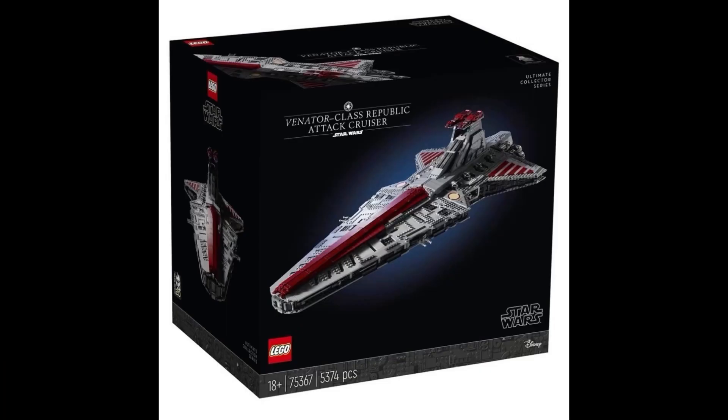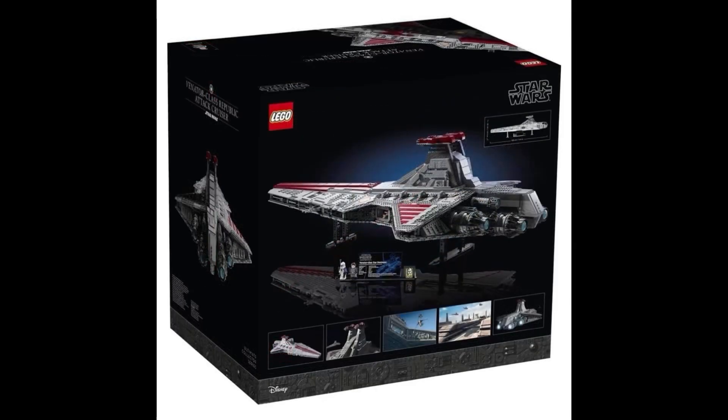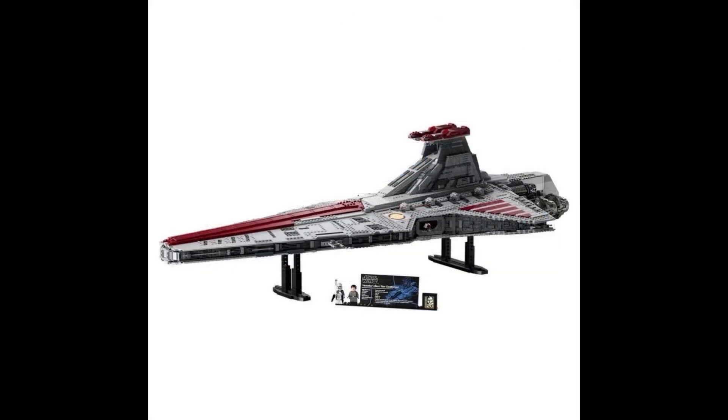Hello there, what's up guys, Unofficial LEGO here, hope you're all doing well. We got the official images and official reveal of the LEGO Star Wars UCS Venator — it's finally here. We've been discussing and talking about this set for what feels like forever here on the channel. This is set number 75367, the UCS Venator.